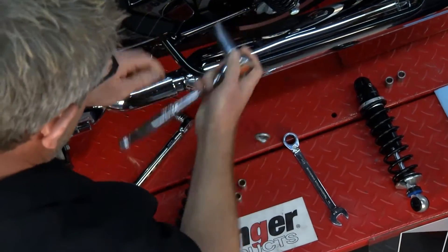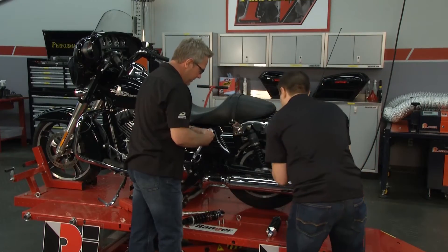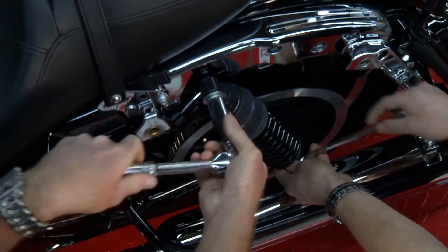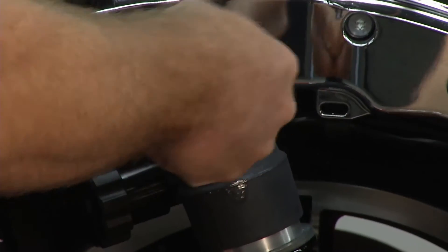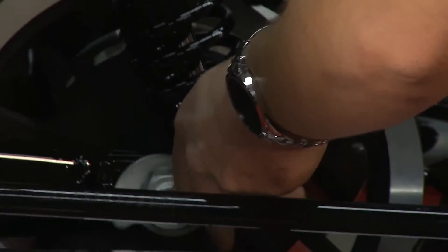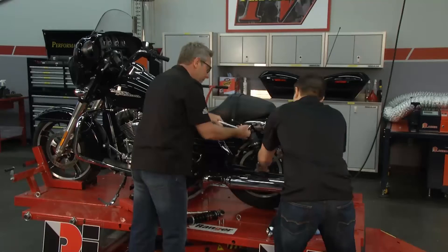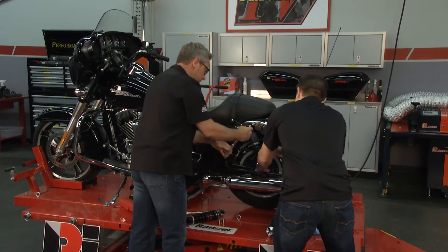This is a pretty simple install — basically two bolts, remove them. It mounts with the existing hardware, so just keep everything nice and in order. You don't want to lose anything.